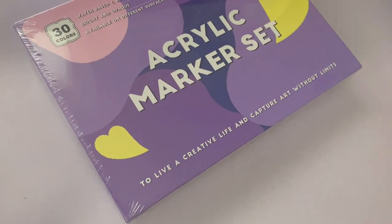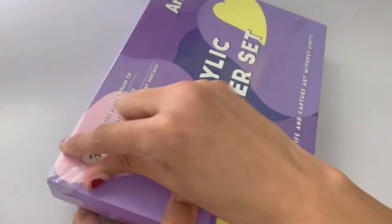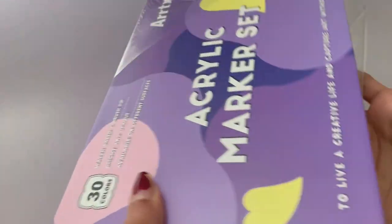Hey everyone, welcome and welcome back to my channel. Today the lovely people at Artx have decided to send me two of their acrylic paint marker sets and I've decided to test them and see if they're truly the best acrylic markers out there. Before we get started I'd like to say that opinions in this video are completely my own.